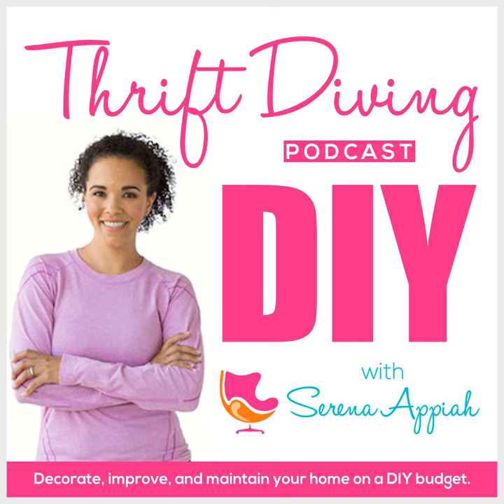We're gonna make it look fly with some DIY. Uh-oh, it's thrift diving. Hey, what's up? It's Serena Appiah from thriftdiving.com.